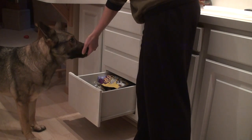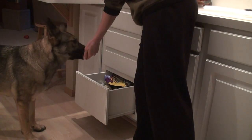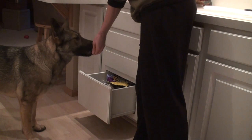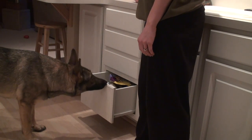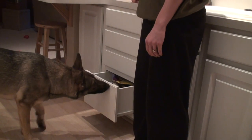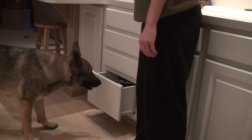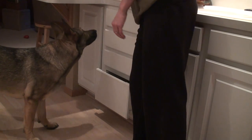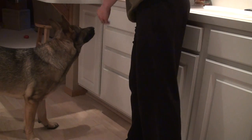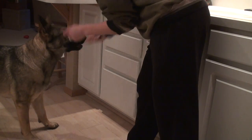That one was horrible timing on my part. There we go. Now, this one's a little harder for her to push because it is heavy. My timing's not impeccable, but there we go. There we go. Good girl. She's almost there. Good girl. There you go. Get two for that. Good girl.